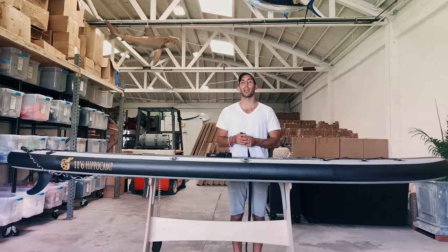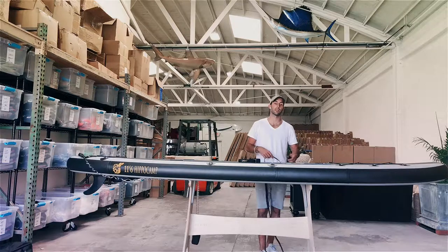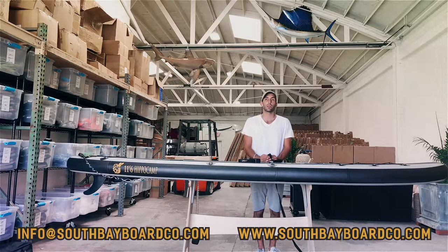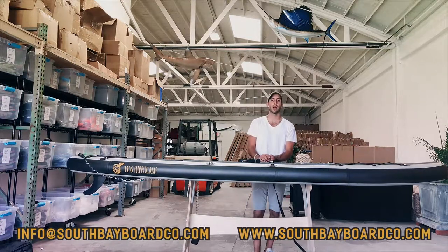You use them way more than you think you will. I highly recommend picking up a set of our tie-down straps. If you have any questions, please do not hesitate to reach out. We can be contacted on our website at www.southbayboardco.com or via email at info@southbayboardco.com. We hope you pick up a set of these straps, keep your items secure while transporting them. These are great items to have — I highly recommend them. Pick a set up, let's see you out in the water. Cheers.